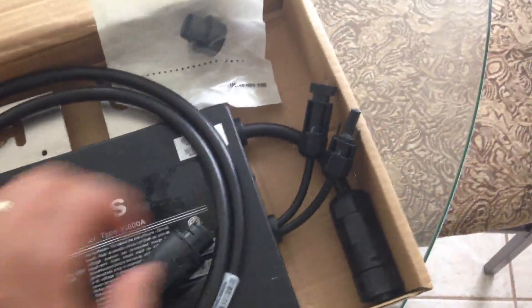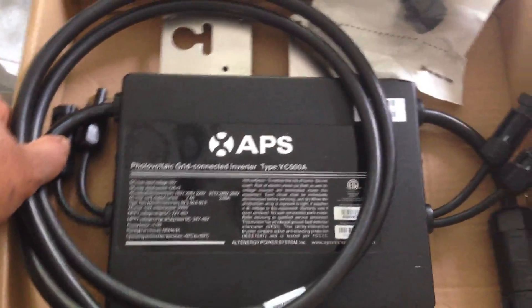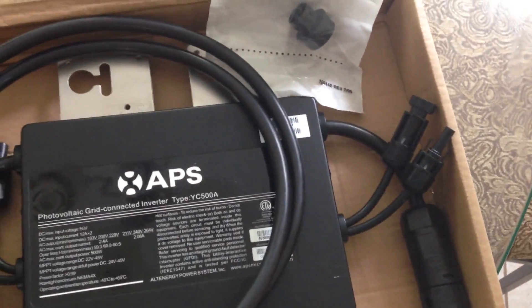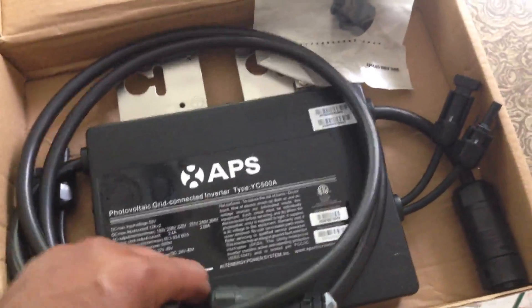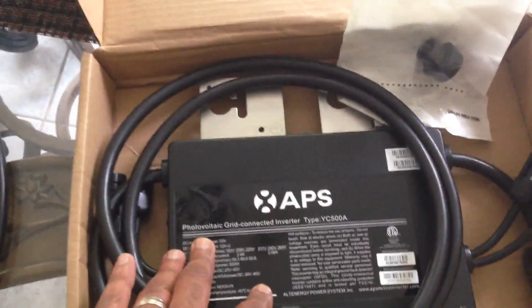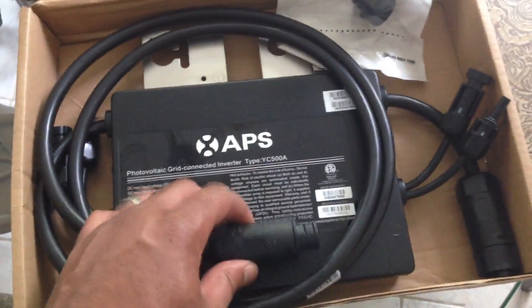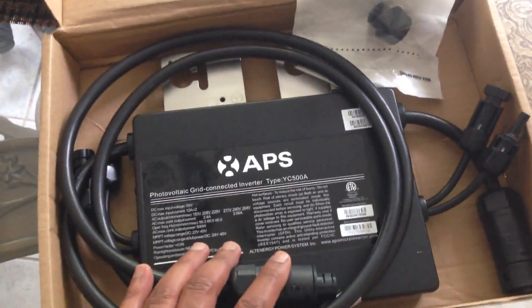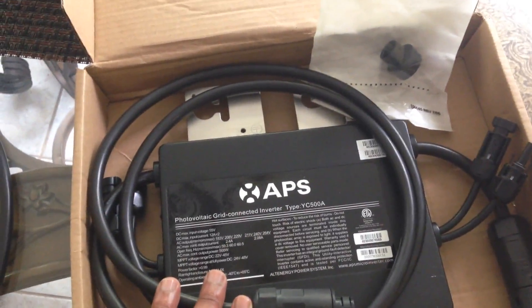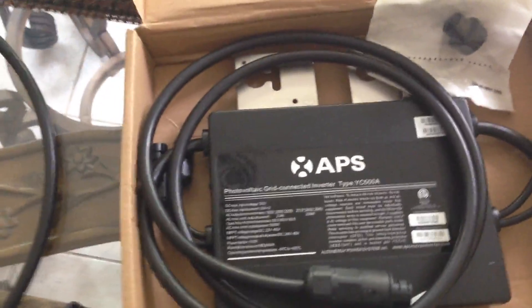This particular unit will actually accept two solar panels. According to the write-up, it'll accept two 310-watt solar panels. I have two 310-watt and two 200-watt solar panels, so I'm going to hook this unit up to both of them. I've got to do some readjusting and re-architecting of my system, and then I'll put it in play to see what happens.